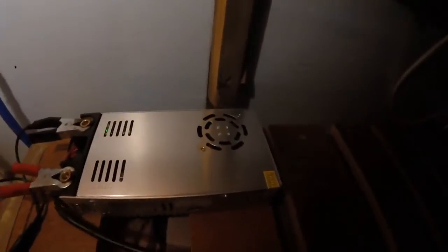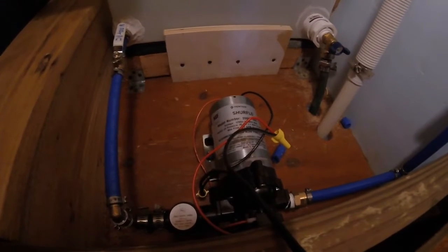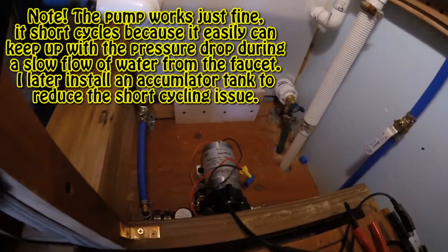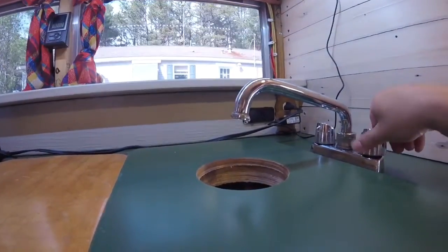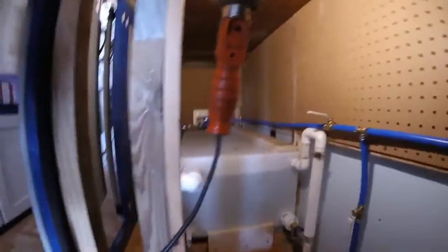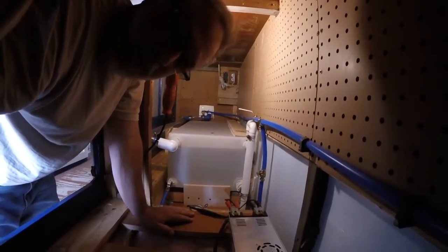I wouldn't call it an issue with the pump itself because it's working great. However, if I want a slow flow of water, I'm having a problem with short cycling, as you will see in a moment. If I turn the water on fast enough, there is no short cycling at all. But the issue is how much water do I want to expend just to keep it from short cycling. So the next thing I'm going to do is get what's called an accumulator tank with a built-in bladder. I will install that somewhere in here, and that is supposed to help with the short cycling.